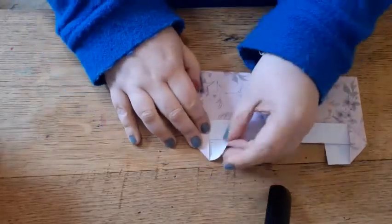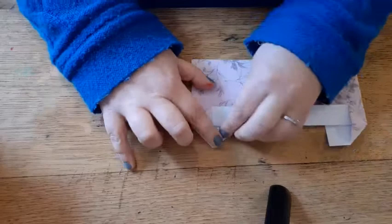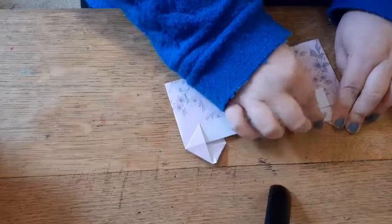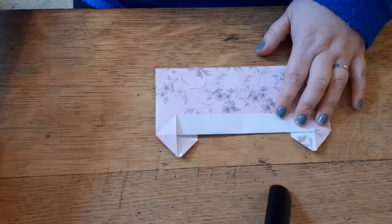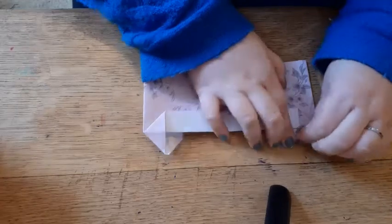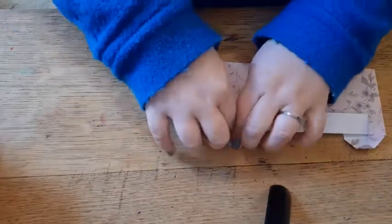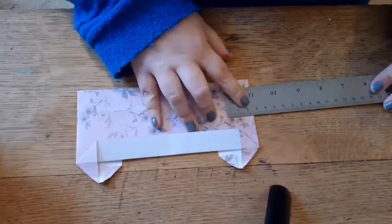Then this corner you need to fold down to make another tiny triangle. It doesn't matter if it's got a flat edge — it's meant to have a bit of a flat edge. Do the same for each side so it should look a bit like so. Now you're going to fold the top of these edges just a tiny little bit down like that.